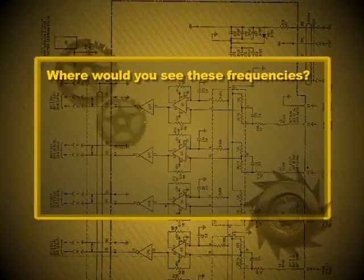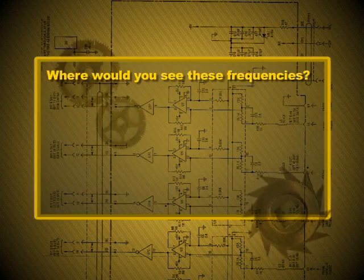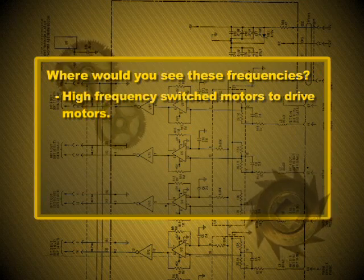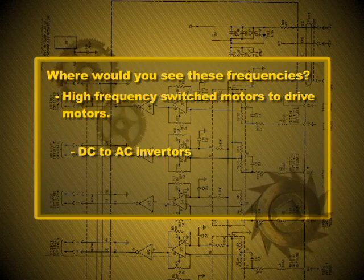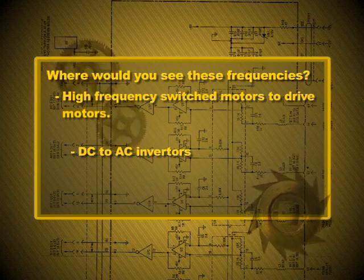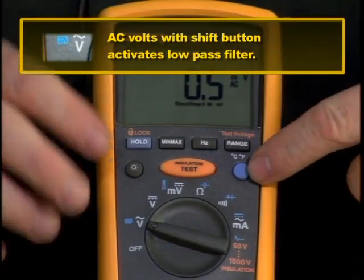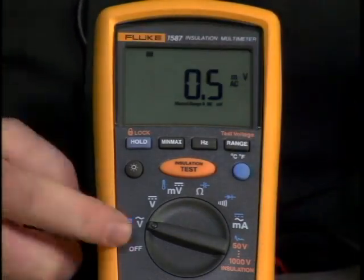Where would you see those kinds of frequencies? High frequency switched motors — drive motors like you would see in hybrids. The Toyotas or Lexus run around 5 kilohertz of switching on the AC induction motors that actually propel the vehicle. Inverters take DC and turn it into AC, so you're going to have some transients in that process. This low pass filter smooths that out when you hit the blue button while in AC volts, giving you a smoother signal when measuring that AC voltage.